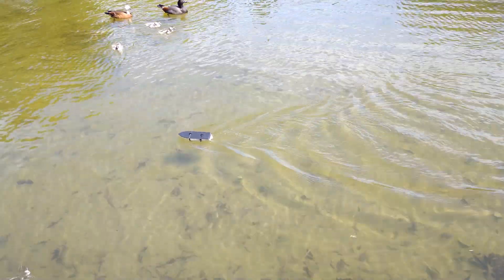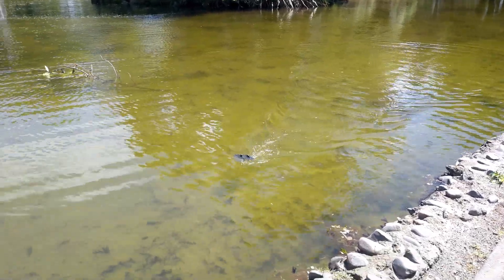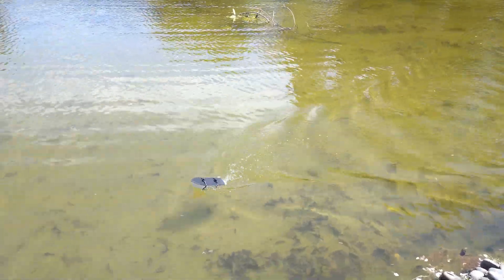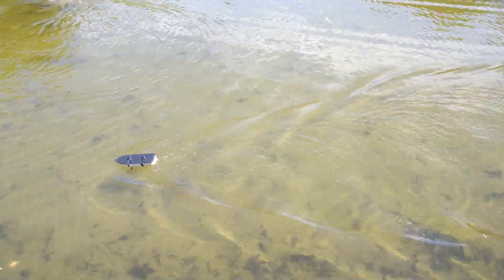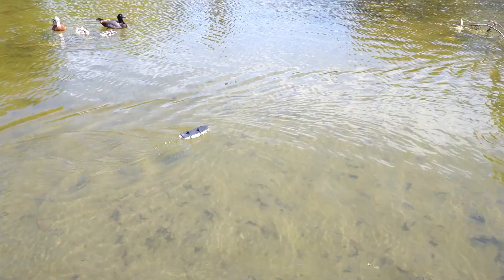One of the things I learned while building this little boat is that displacement hulls are speed-limited by the physics of water, and it doesn't matter how much power you give a boat with a displacement hull — it won't go any faster.